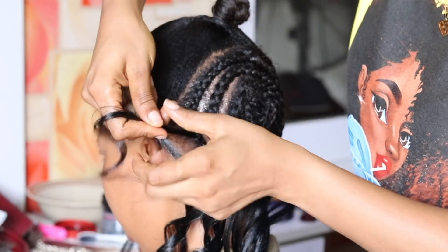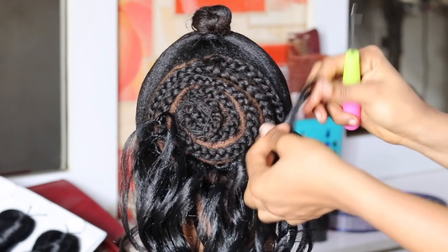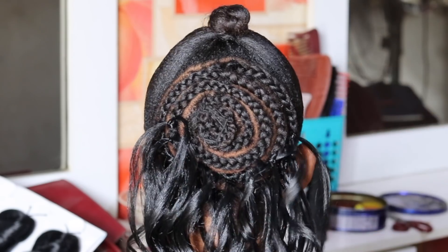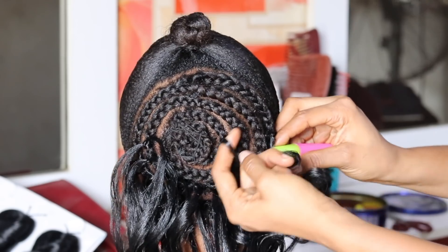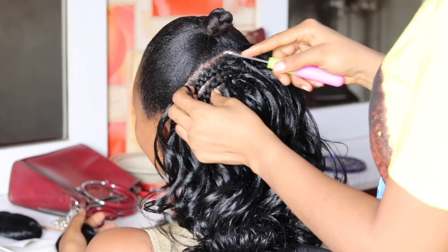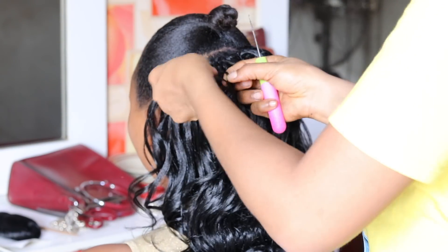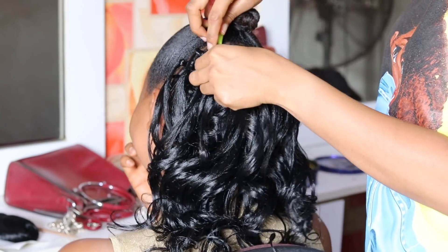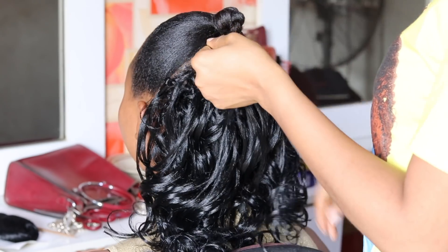You can also braid this hair — either braid to the tip of the hair or do a pick-and-drop as you braid to the length of the person's natural hair, then tie it into a knot and leave it for a fine look. The hair is called Amanda and I'm using color one — only one pack. It's very affordable and you can find it in the market, especially in Nigeria, or at your local beauty supply store.